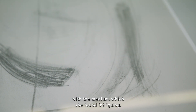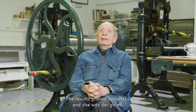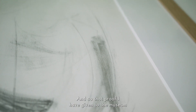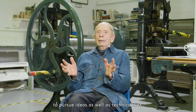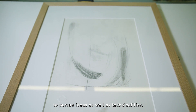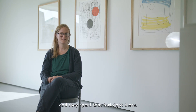She found it intriguing right from the start, and the results proved successful. She was delighted. The proof I have given to the museum and gallery up in Wakefield, because it represents Barbara's determination to pursue ideas as well as technicalities.